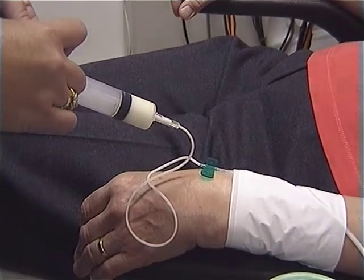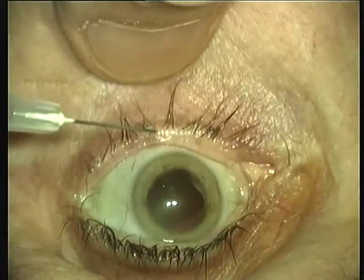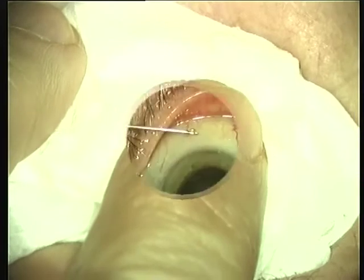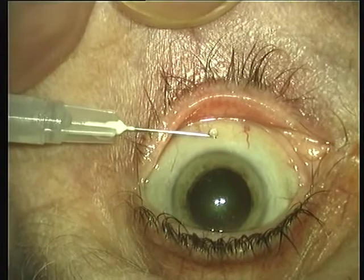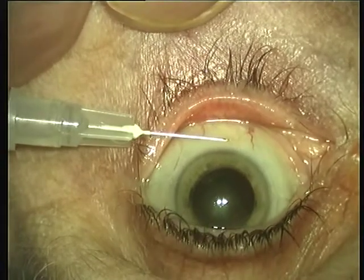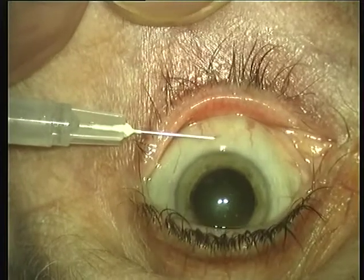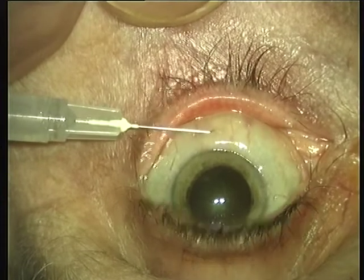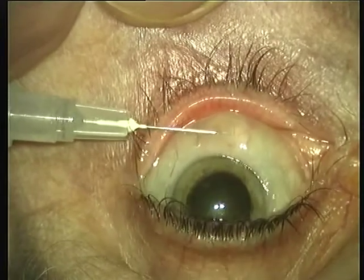An alternative technique is to instill into the conjunctival fornix a few drops of lignocaine with adrenaline. This comes in dental cartridges and is very cost effective. About a minute later, using a 25 or 27 gauge needle, one injects into the subconjunctival space very carefully and very slowly a maximum of 1 cc of lignocaine with adrenaline or epinephrine. That will slowly diffuse around the limbus — I call this a perilimbal infusion.